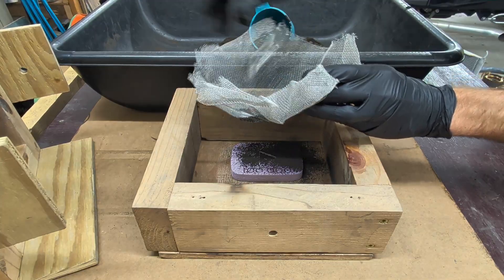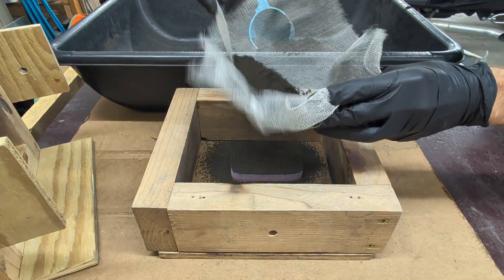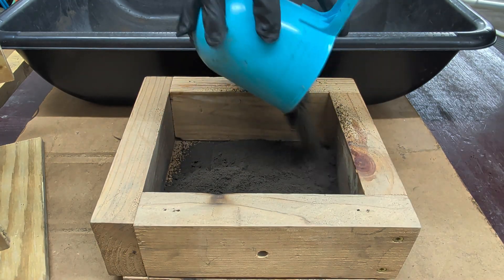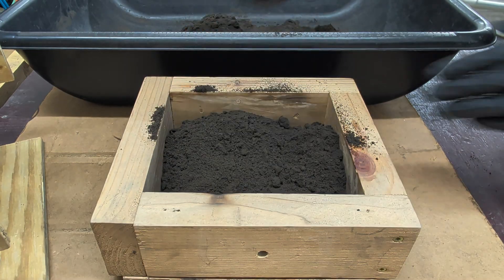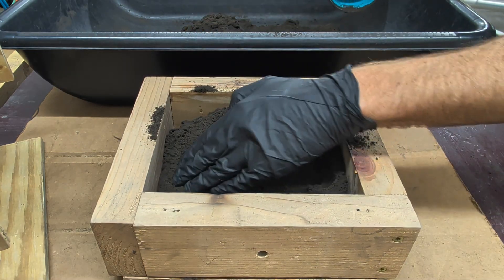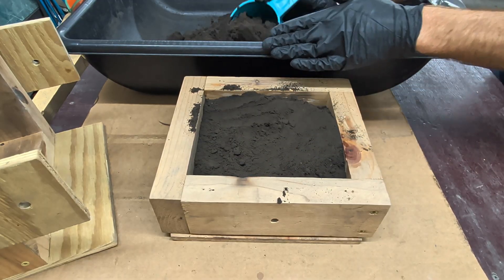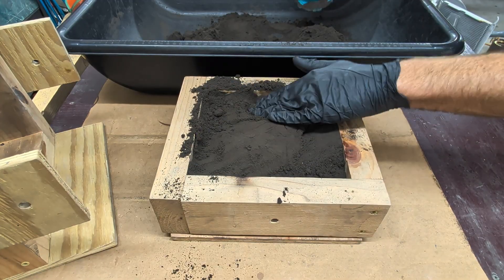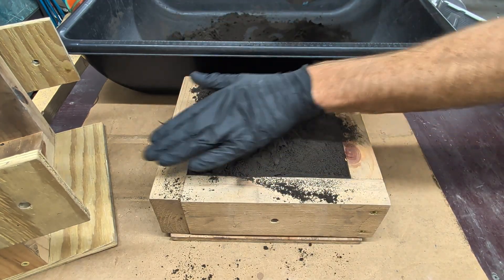Then I'll sprinkle on some green sand through a strainer to try to get the fine particles of sand to really capture the detail on the foam. I'm going to continue filling the mold with more sand and compact it very gently with my fingers — trying not to indent the foam. You still want a good compaction on the sand but you don't want to damage your foam. I'll fill this half of the flask all the way to the top, compacting gently, and then flatten and scrape away any excess.